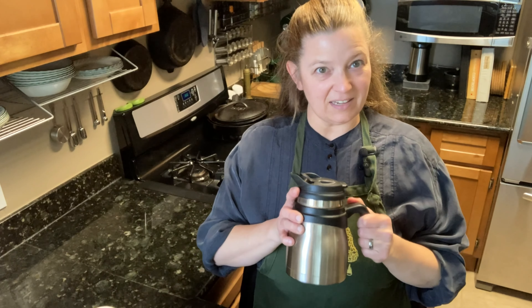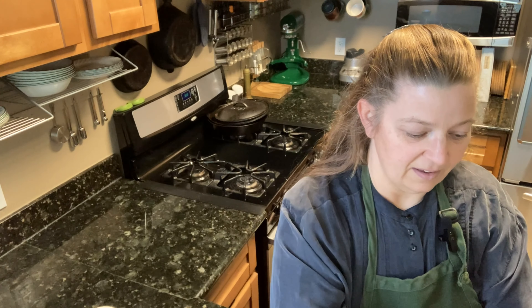I like to use an insulated container like this to brew. If I'm going to brew my tea in a porcelain cup, I need to remember to preheat it first, which is a little tough to do. So with an insulated container, I fill it up just enough to cover the leaves completely.